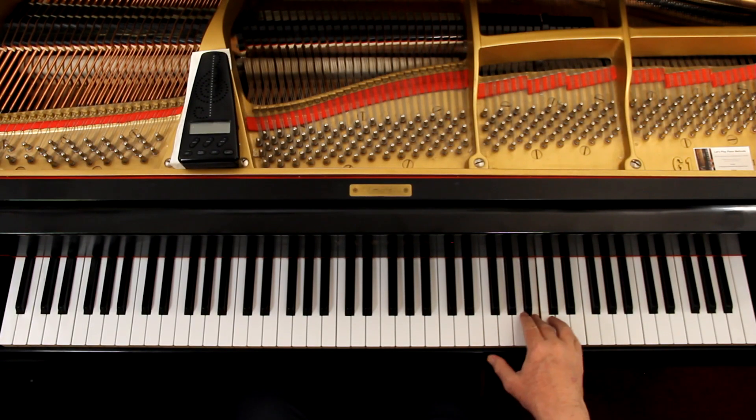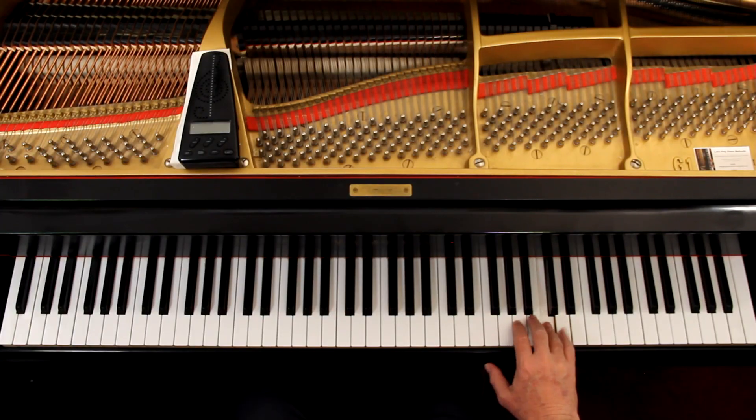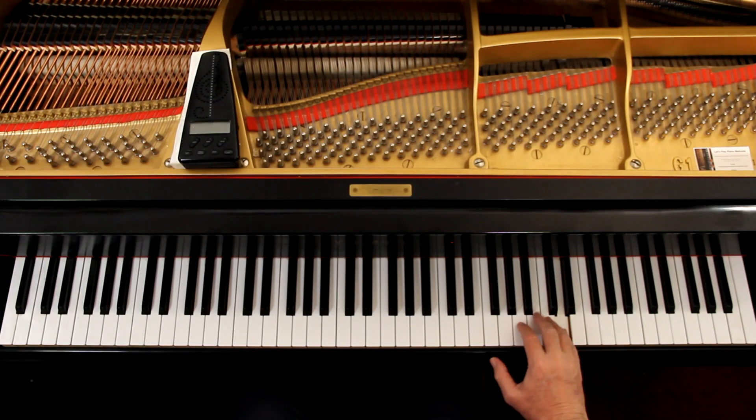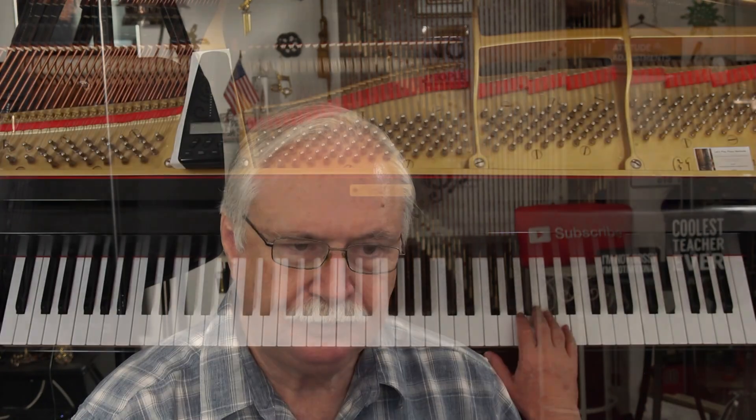Just like that first measure — I'm just rolling the hand up and back down, lowering whichever finger I want the weight to be on. I'm just transferring weight from finger to finger — walking on the piano with five legs or fingers, and that's how I'm doing all of these. In the second line, that first measure, same thing. Let's go to the third line — you're here. One and two.